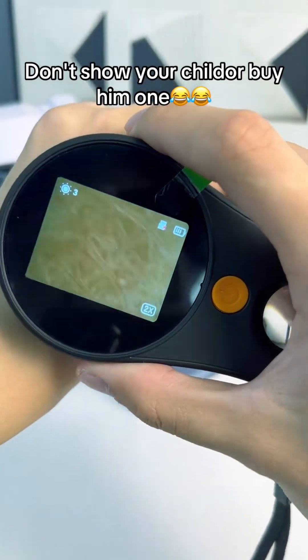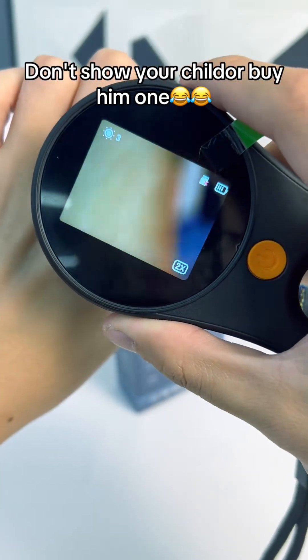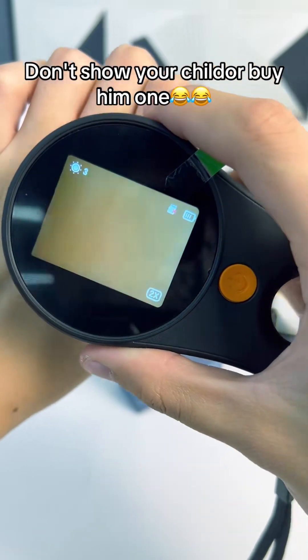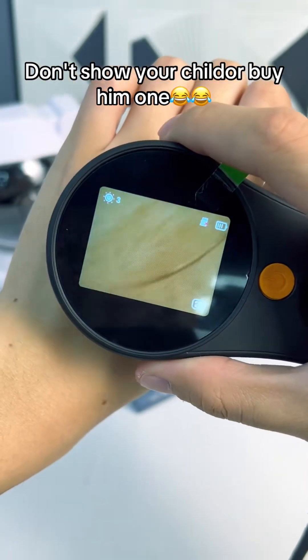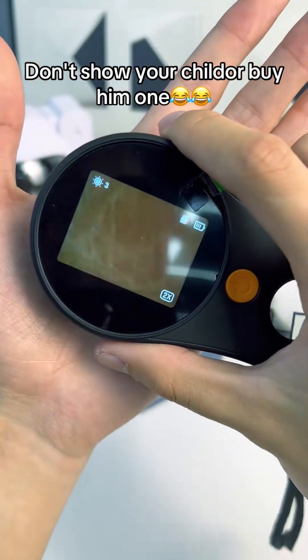You can even look at your skin. We've been looking at our skin. You can see your hair there. I've been looking at my tattoos and stuff — that's pretty cool. You can look at fabric, look at the threads, coins — you name it.